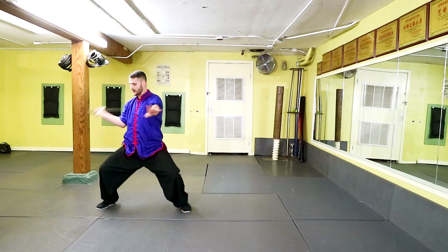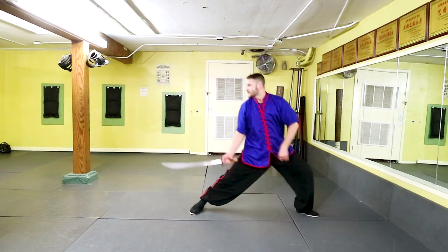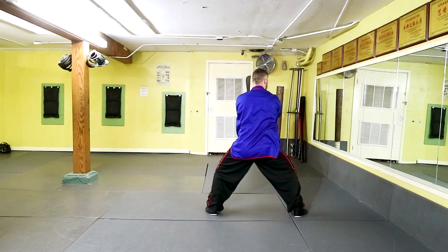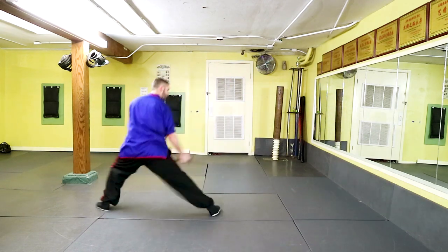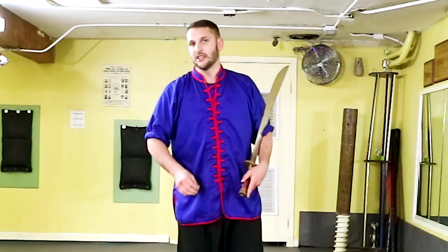From the horse stance position, you're going to step one, two, three. From this side, I cut to the outside, go around the head, step away from my target, cut to the arm, unwind the stance, and then I take a step back and chop down here. This is a really nice combination, and it's going to make you work quite a bit.